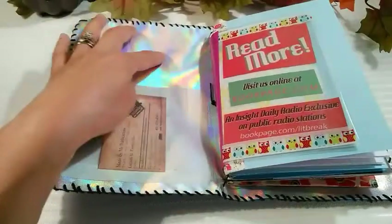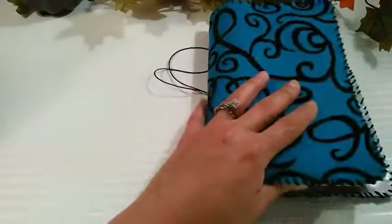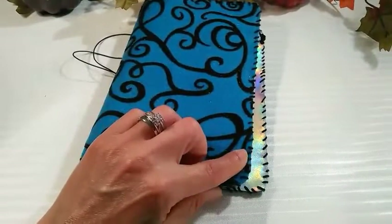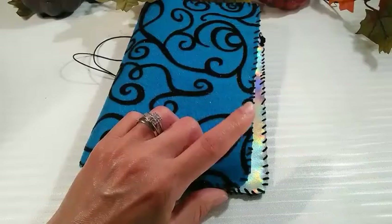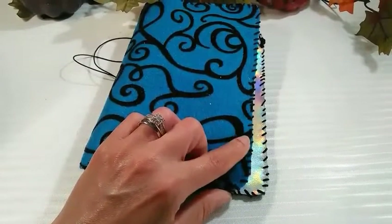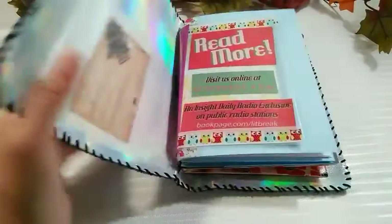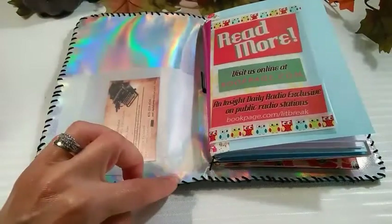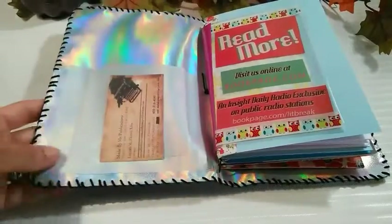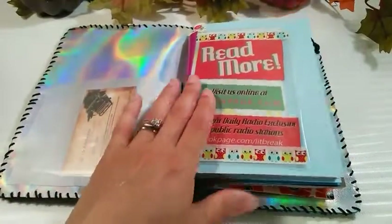I put the two pieces together — the vinyl was a little bit bigger and I just cut it to size. Then I used some thread; it's not thin thread, it's a little bit thicker, kind of like embroidery thread but a thicker size that I got from Hancock Fabrics. I already had it from a project a couple of years ago — it's just black and was a few dollars.